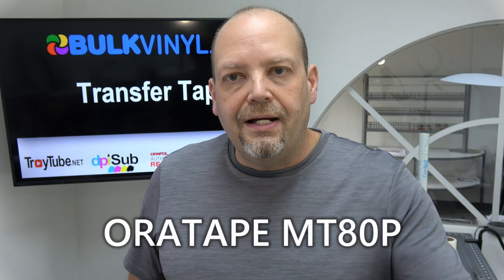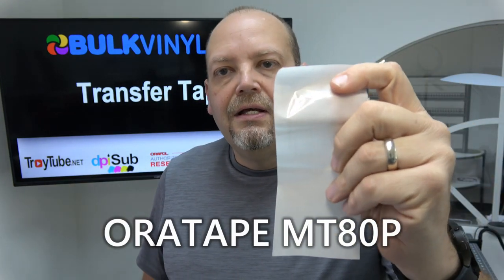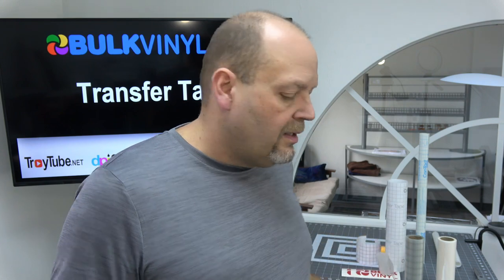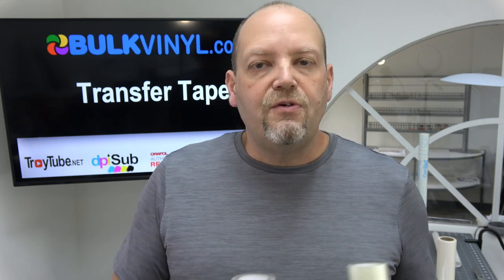We have Oratape — it's Oracal's transfer tape, the MT-80P. This is a small piece of it. It's a very clear, crystal clear type transfer tape. All of these transfer tapes we sell, I've tested. I use mostly the medium tack ones, but I do use the Oracal in certain cases. These transfer tapes work extremely well, especially for 651 or any general adhesive vinyl.